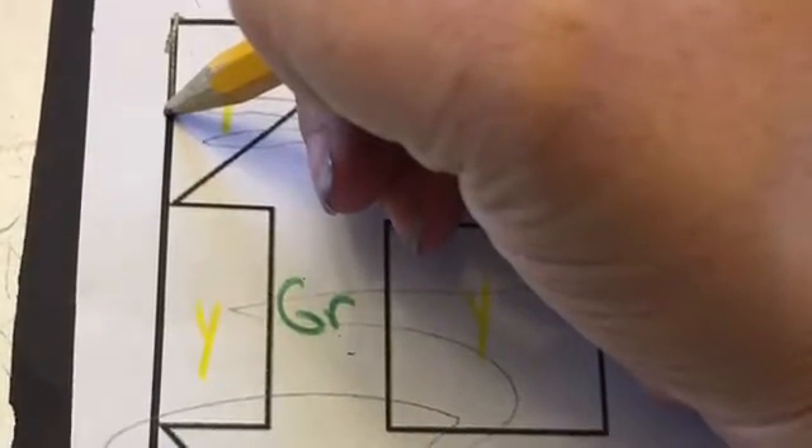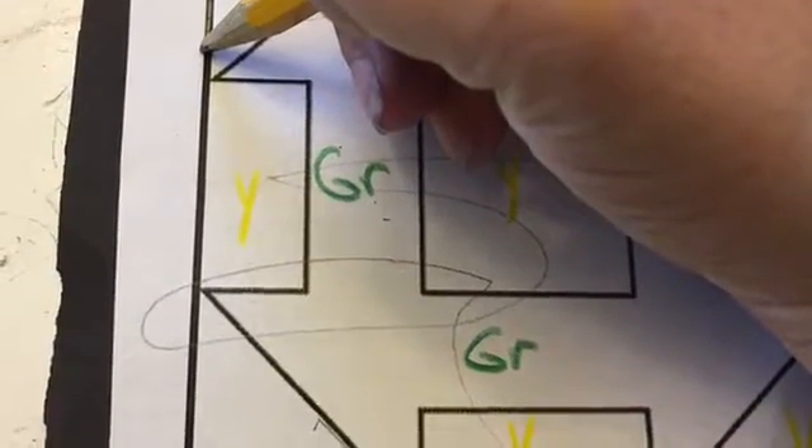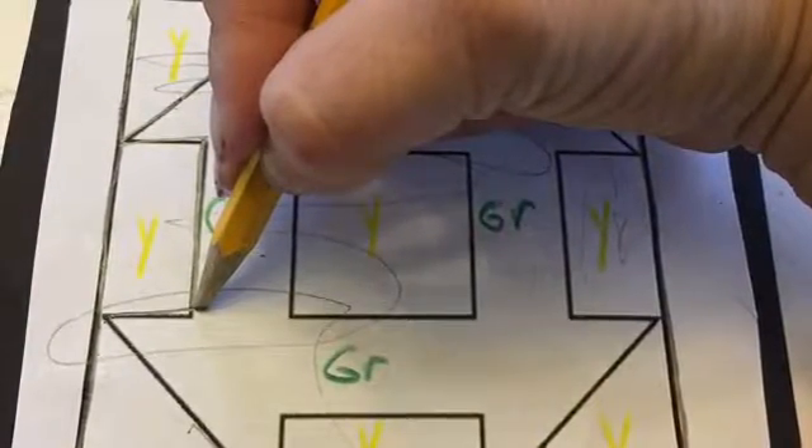You will then start to trace the entire design over the black paper with your pencil. Make sure that you get every line so that it transfers very smoothly. Take your time, there is no rush, and there's always extra paper if you need it. This is what it will look like on your black paper — it will be a perfect replica of your design.